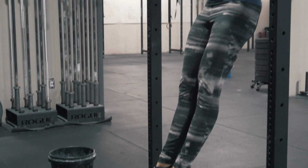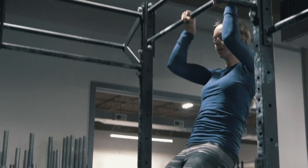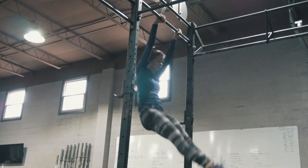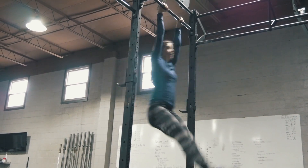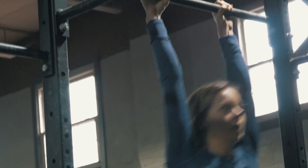So whether it's handstands, muscle-ups, pull-ups, chest-to-bar — any gymnastics movement that you're trying to master — that hollow body position is going to be essential in advancing in your gymnastics skills. Just training your core will translate over to pretty much any other weightlifting movement that you do here.